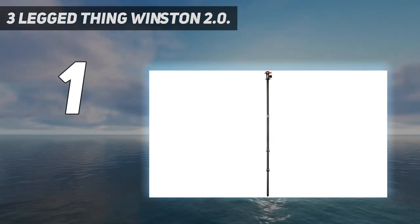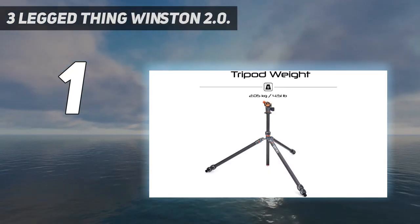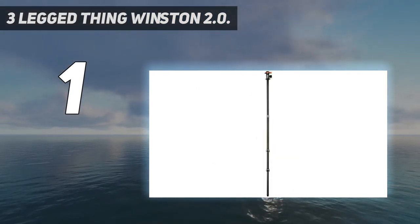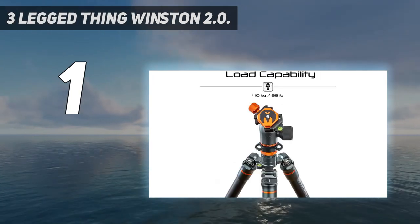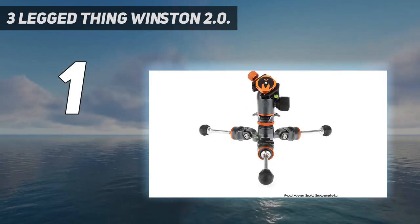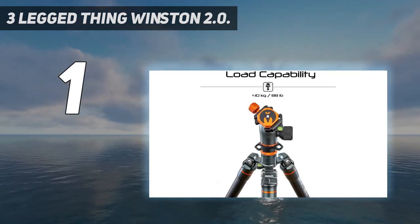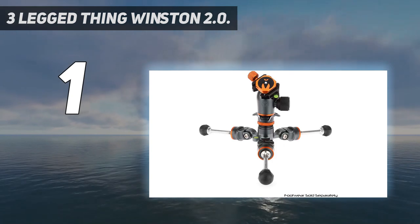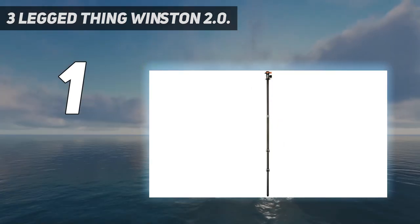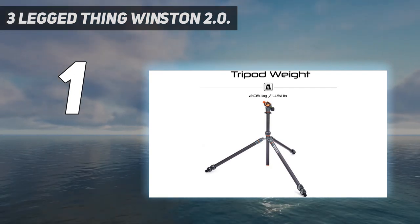Pair it with 3-Legged Thing's Airhead Pro and you've got a truly exemplary tripod support system. It offers a range of working heights with multiple mounting points and 3 detachable legs that allow you to convert from tripod to monopod to tabletop tripod with ease. It can get as low as 14.6 centimeters and reach heights of 1.85 meters. Winston 2-0 is the first full-size tripod in the world to feature counterfold legs, enabling it to fold down to just 61 centimeters. It's also one of the strongest tripods around, able to support up to 40 kilograms — 23 times its own weight.